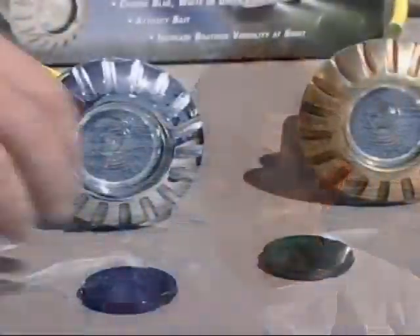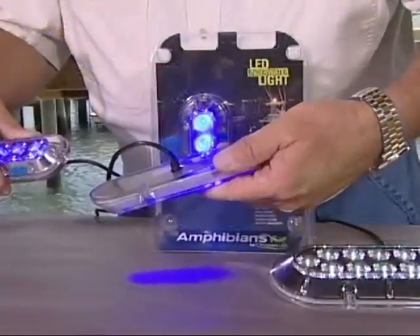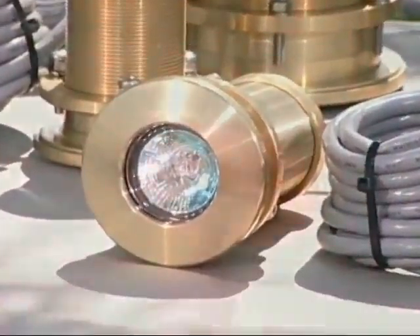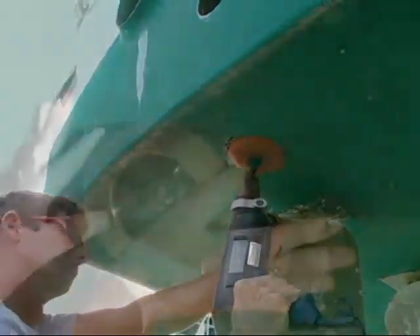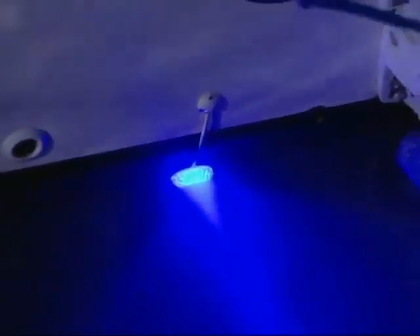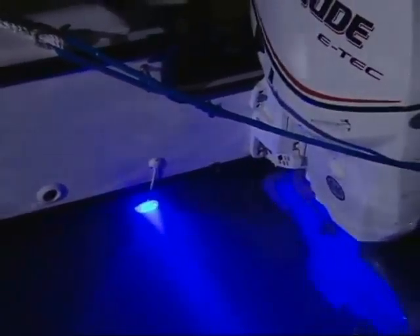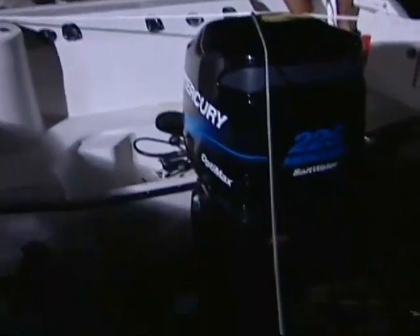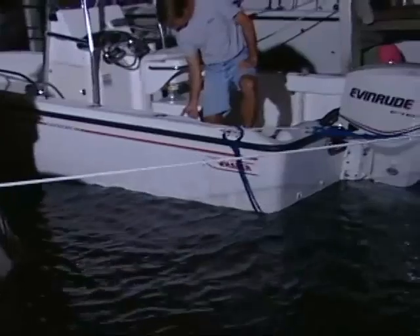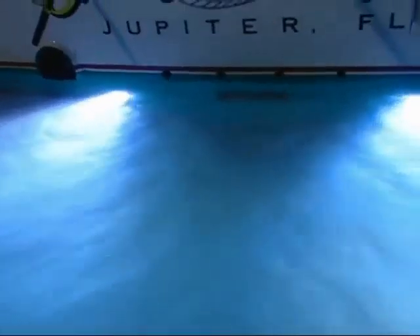There's metal halide, there's xenon, there's halogen, and there's LED lights. We want to not only take you through the selection process of these different types of lights, but we'll actually install some of these different types of lights — whether they're full hull type of lights or surface mounted type of lights. And then at the end of the program, let's do a side by side by side comparison of what all these lights do, how bright they are, and how much everything costs.